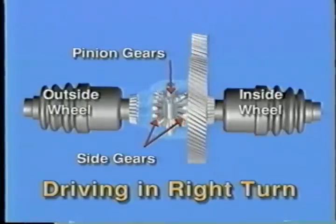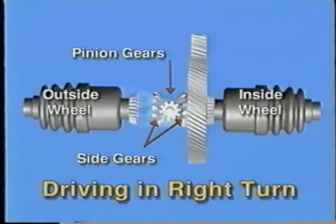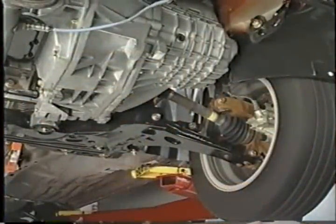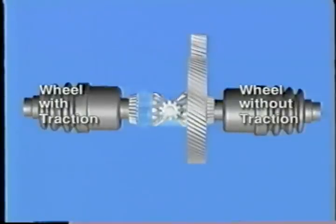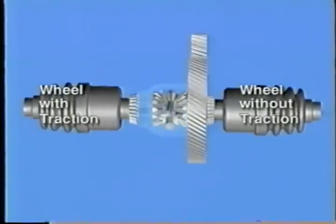Rotating slower than the carrier, this can occur because the pinion on the inside walks around the side gear. However, there is a drawback. Transaxles have conventional differentials, which means each drive wheel receives the amount of torque required to turn the wheel with the least traction. So if one tire is spinning in mud or snow and the other tire is on dry pavement, the vehicle will still not move. This occurs because the carrier pinions walk around the side gear with the most resistance, while the spinning wheel gets all the power.